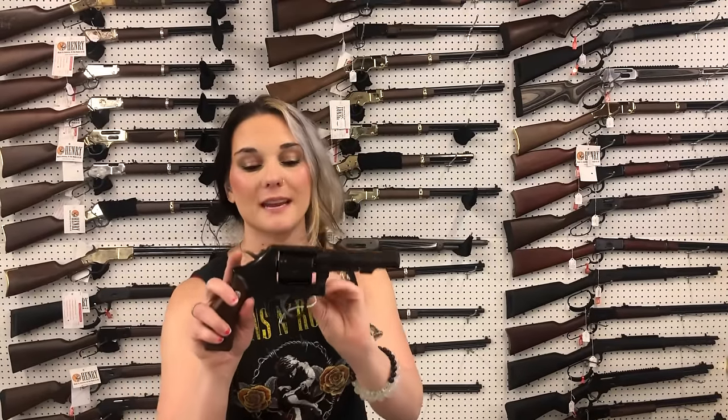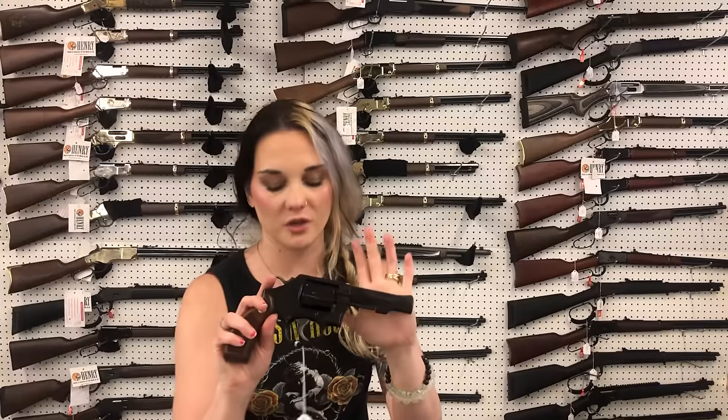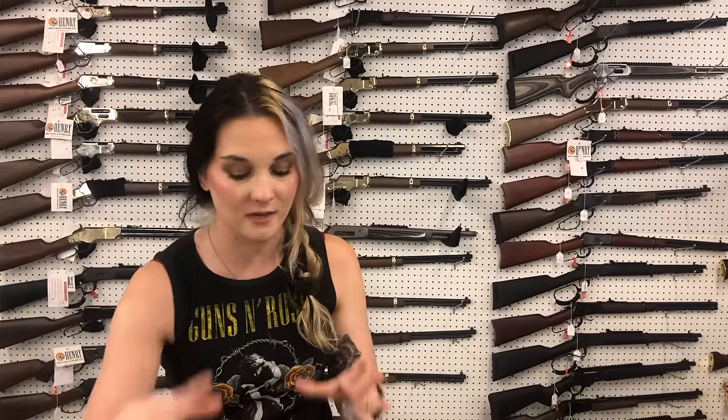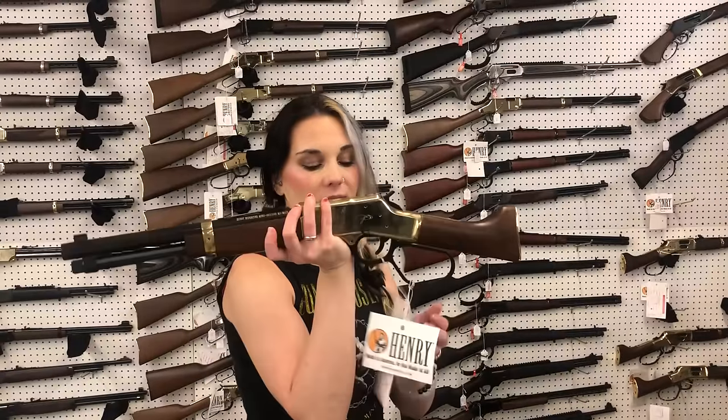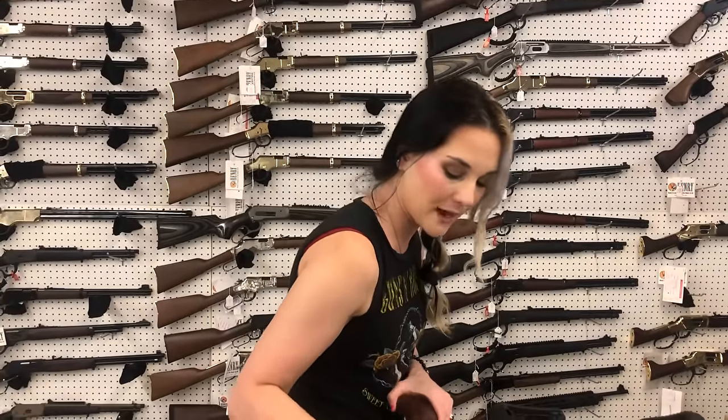Smith & Wesson Model 10-14 in 38 Special — absolutely gorgeous bluing on that one, y'all. Definitely come in and check her out, don't miss out on that one. Walther CCP 380 — she is going to be $285. Henry Mare's Leg in 44 Magnum, $900. I've also got those in 357.